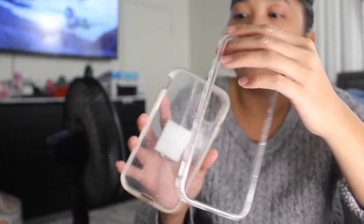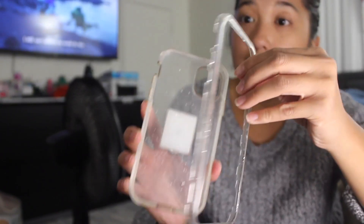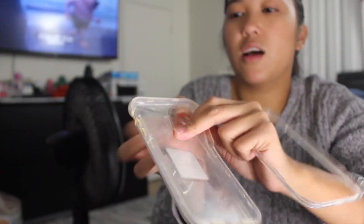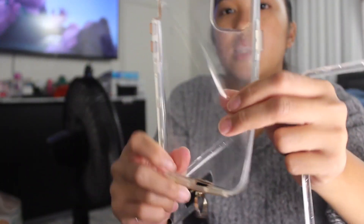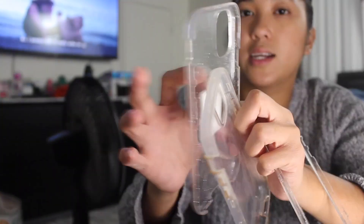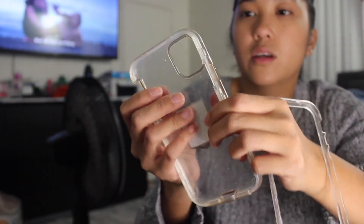Here I have a clear iPhone 11 case. It's pretty thick and durable. It has two layers — you can take this off and you can see the layers. This is the silicone layer, and this is the clear plastic layer that protects the phone.